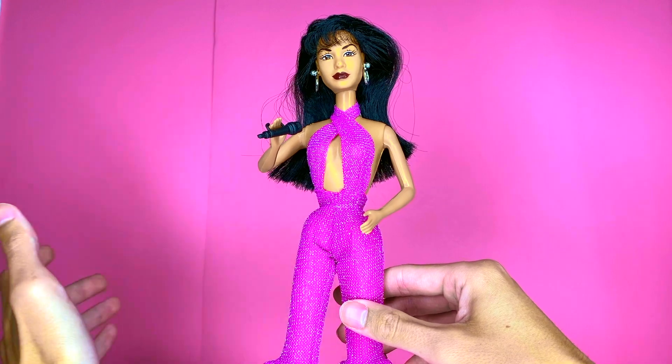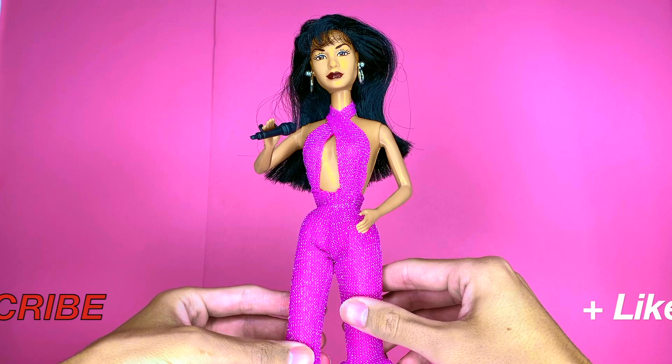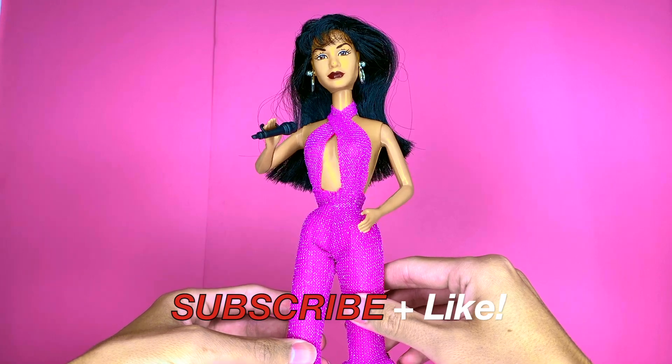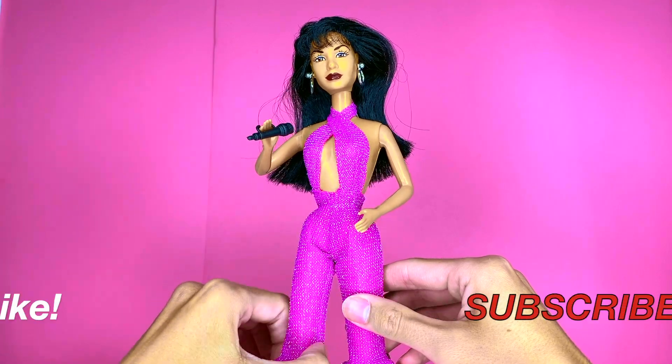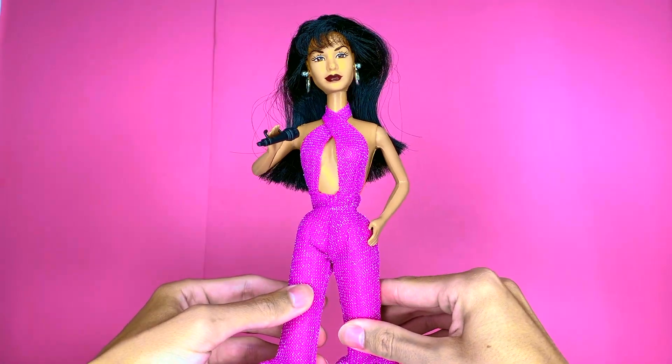That is our toy throwback review of the 1996 Selena fashion doll. If you liked this video please give it a thumbs up and subscribe if you are new here. You can also follow me on Instagram and TikTok. Until then everyone, have a fabulous day.